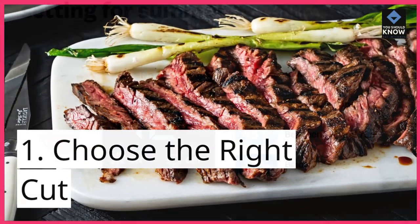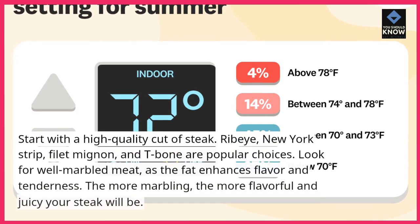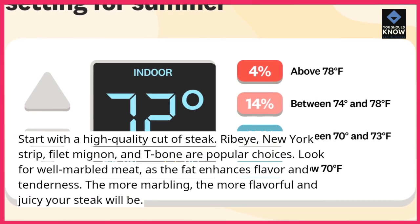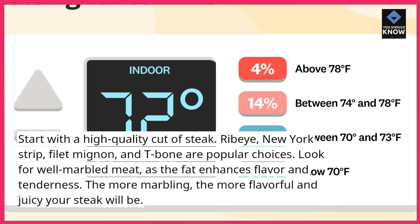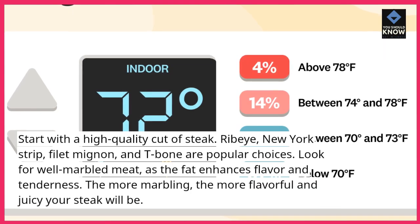Tip 1: Choose the right cut. Start with a high-quality cut of steak. Ribeye, New York strip, filet mignon, and T-bone are popular choices. Look for well-marbled meat, as the fat enhances flavor and tenderness. The more marbling, the more flavorful and juicy your steak will be.